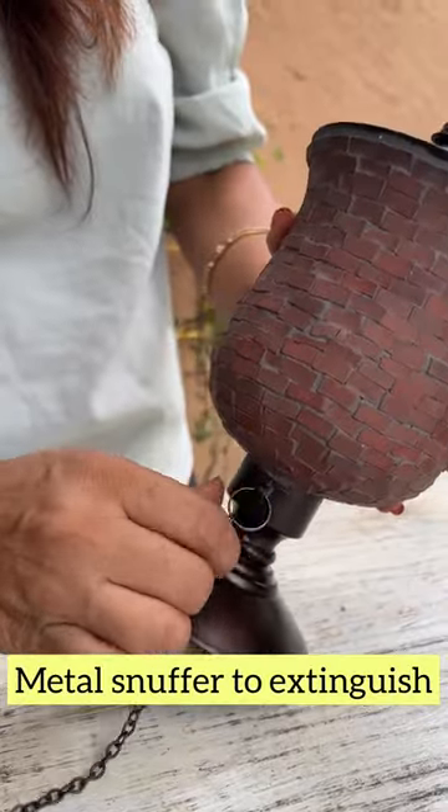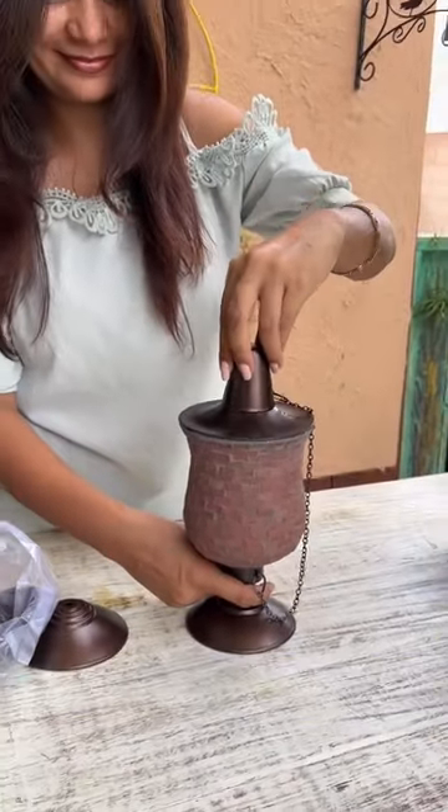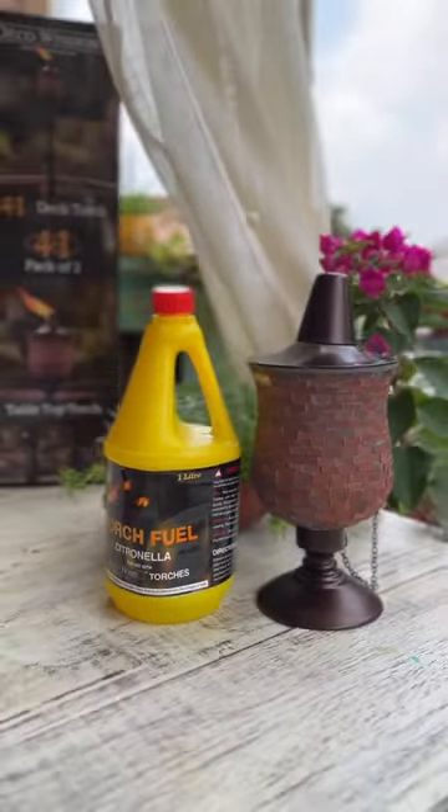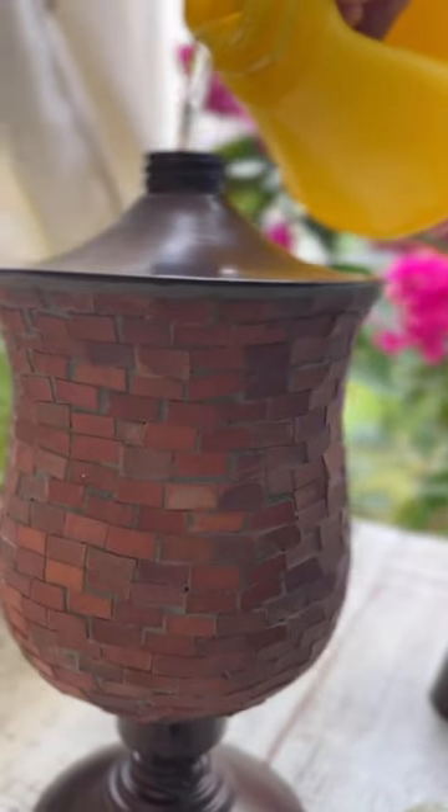The torch also comes with a metal snuffer to safely extinguish the flame. Ideally, using DecoHome Citronilla oil is recommended for these torches as it is non-combustible and repels mosquitoes.